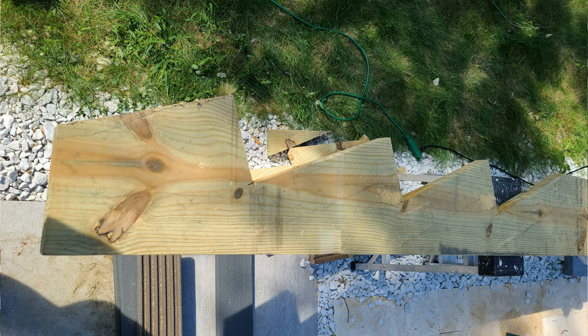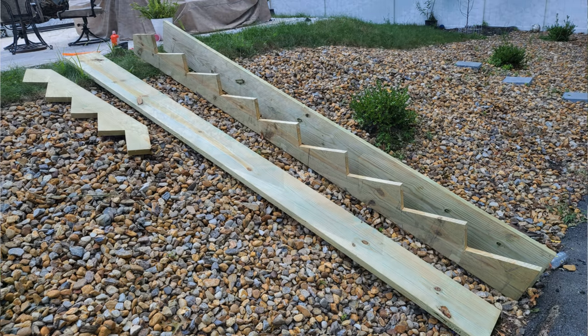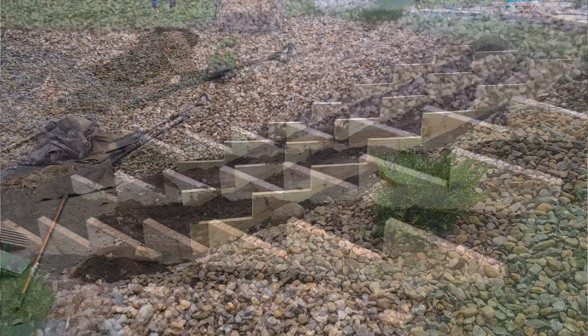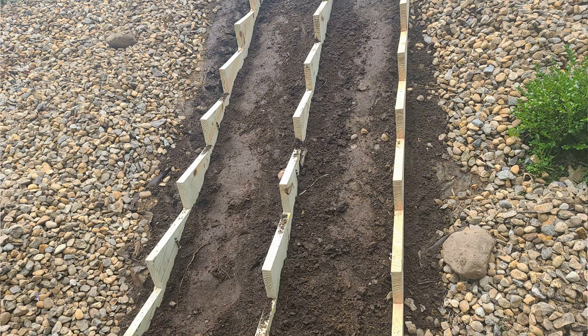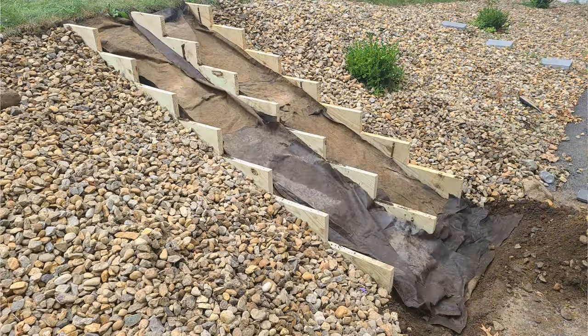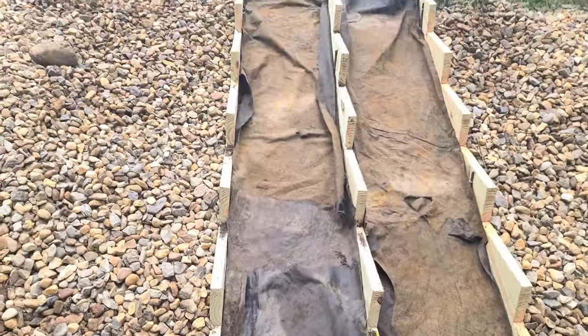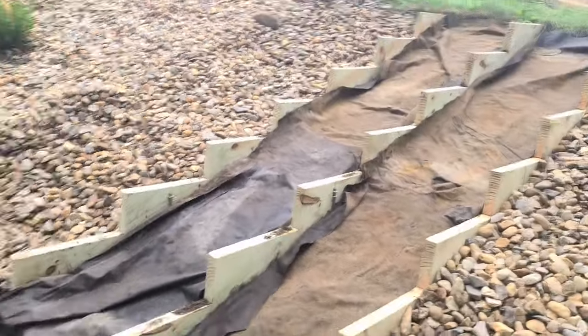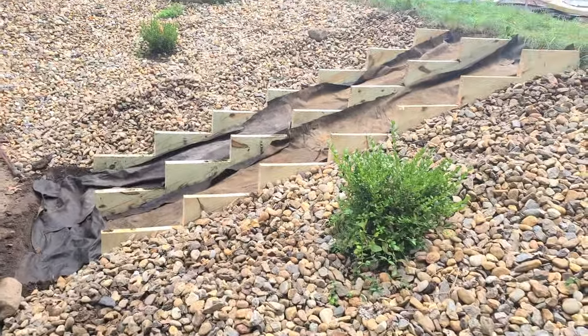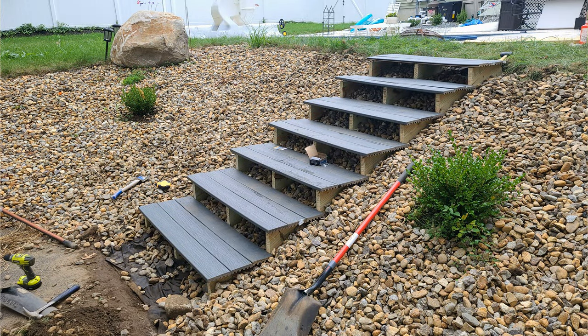I ended up building the stringers myself because the ones you buy at Lowe's or Home Depot are designed for a 45-degree angle, and as you might notice, this is not a 45-degree angle. So I built the stringers myself, and instead of two steps I ended up putting three, which gives more space.